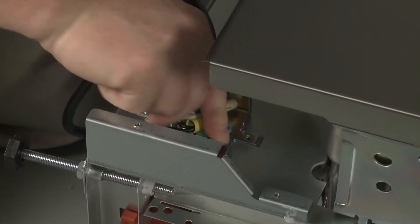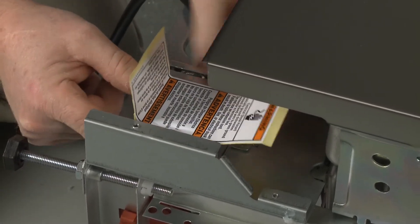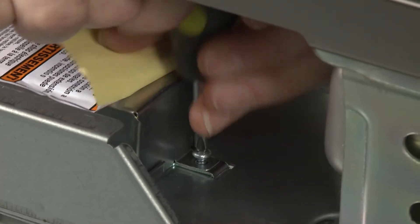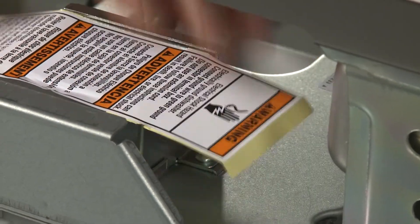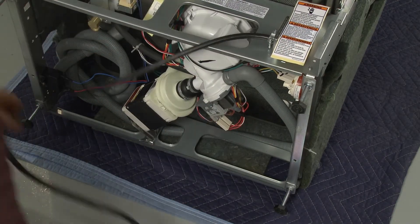With the wires positioned inside the terminal box, realign the cover and re-thread the screw to secure. Make sure the power cord does not come in contact with the motor or the lower portion of the tub. Route the cord out the rear of the appliance, but don't plug it in at this time.